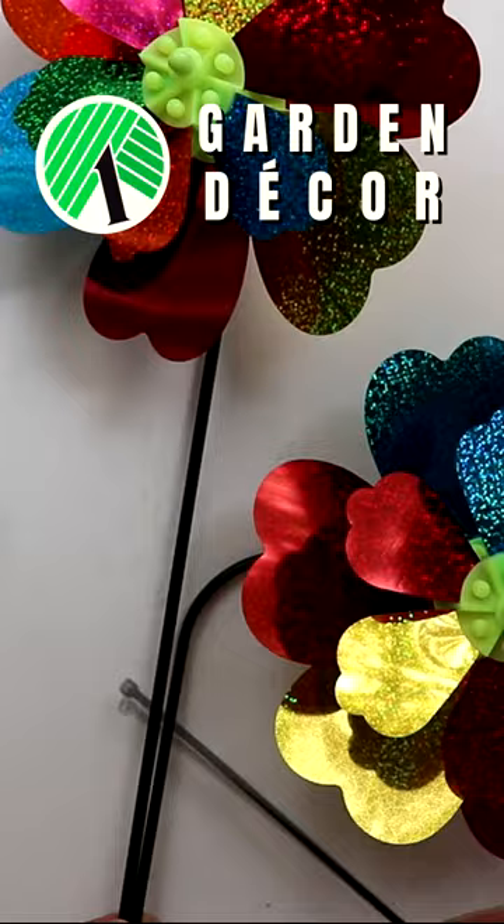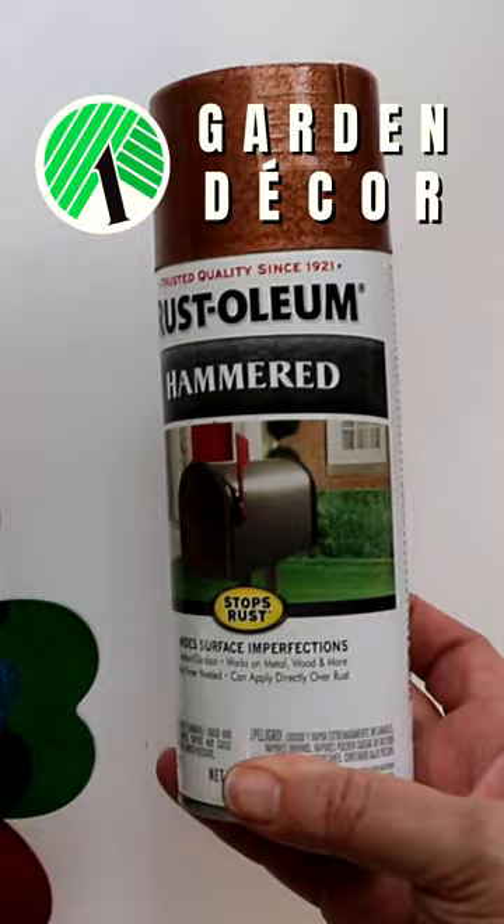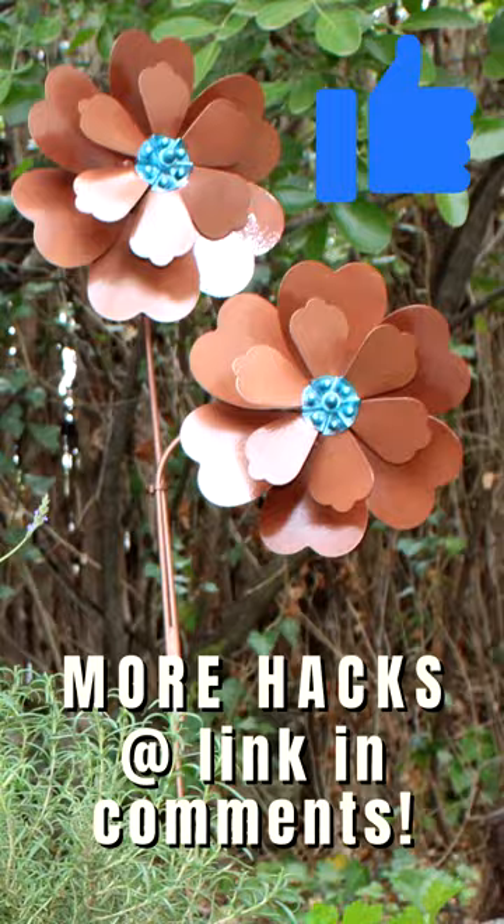Then spray the whole piece with metallic copper spray paint. Add a little contrast by painting a bright color in the middle, and you have a gorgeous yard or garden piece that looks like high-end metallic decor.